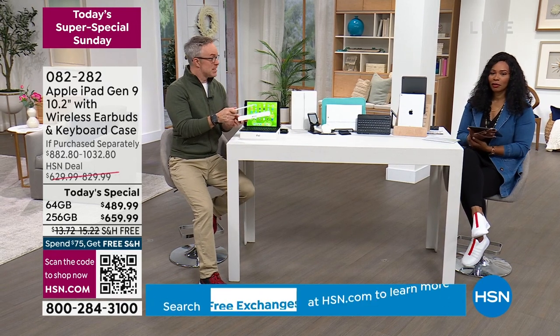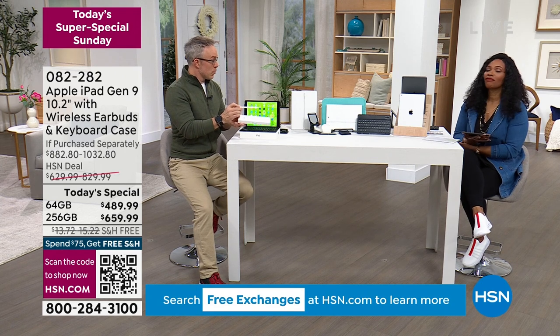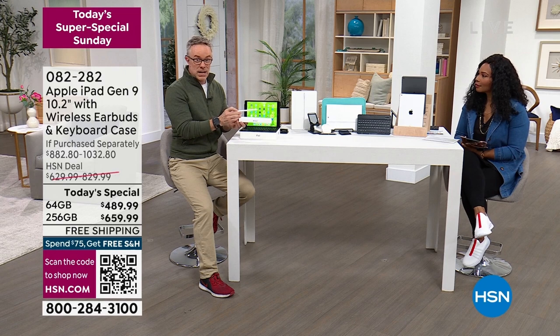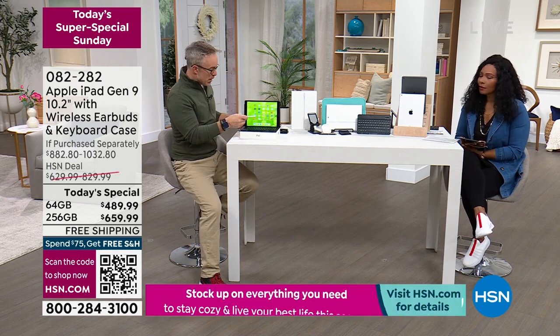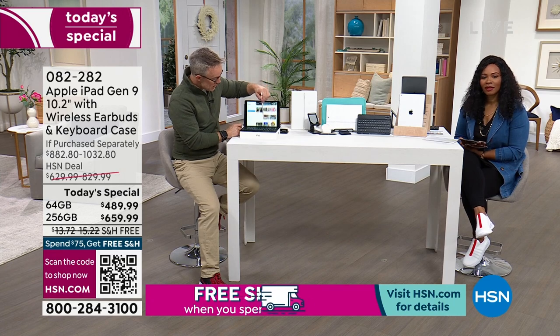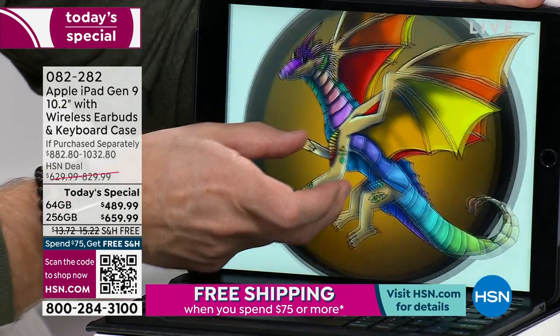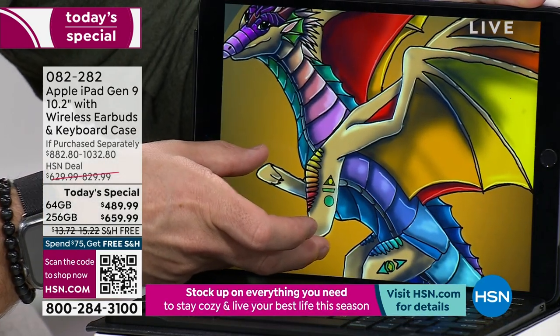These have been flying out the door on Apple Month. Quick demonstration — you pair it and easily swipe through into all this great stuff. This is Shannon Fox's daughter's pieces of art — look at the fine detail. So whether it's the artist in the family or someone taking notes in class, this is a great tool.